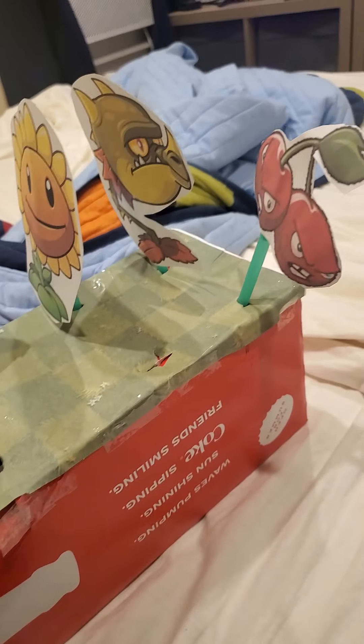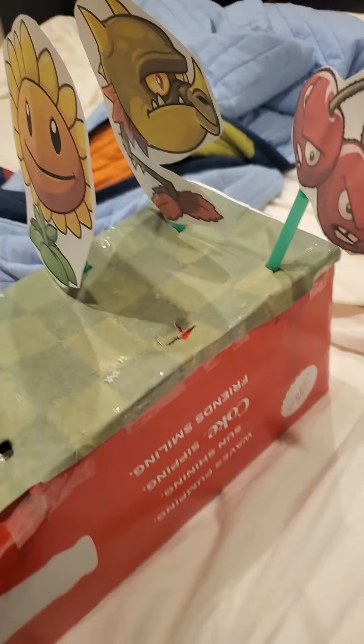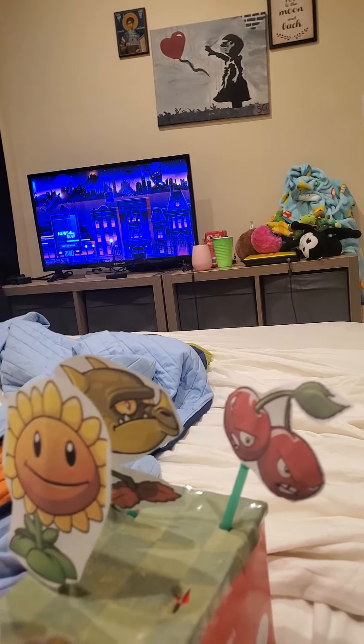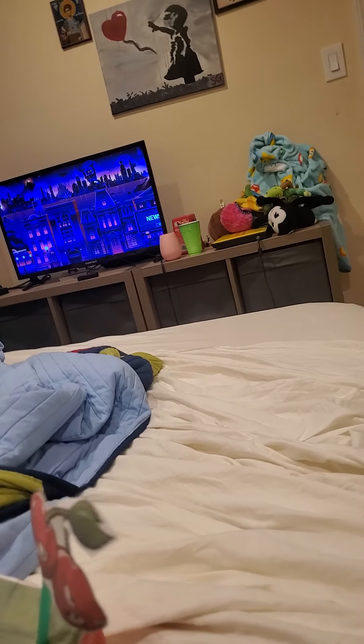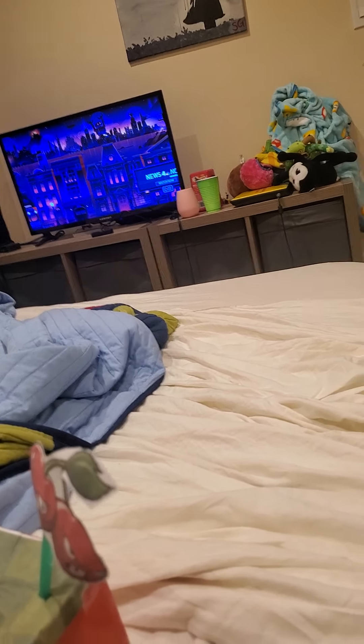So basically, you've got your box. Print out some grass — it should be on the PVZ wiki, or just Google it, something should come up. I was going to do a regular chomper but didn't think of it until Alex recommended it. My brother, by the way — I haven't said that the whole video. Then I saw the three-headed one and wanted that. Link in the description.